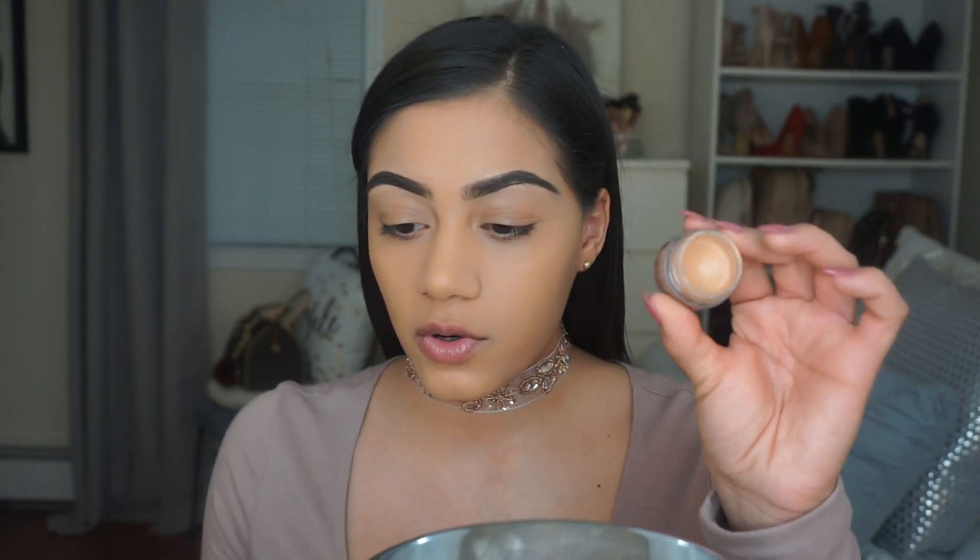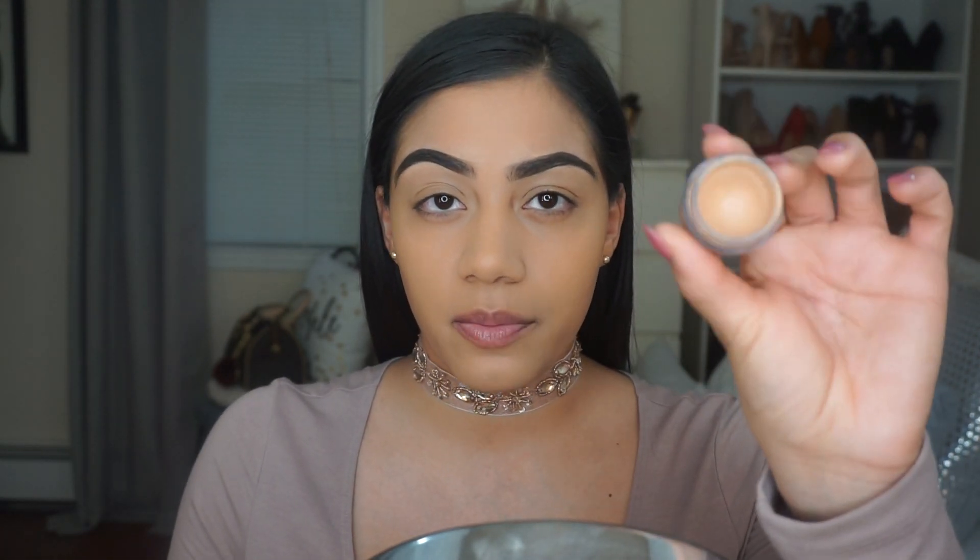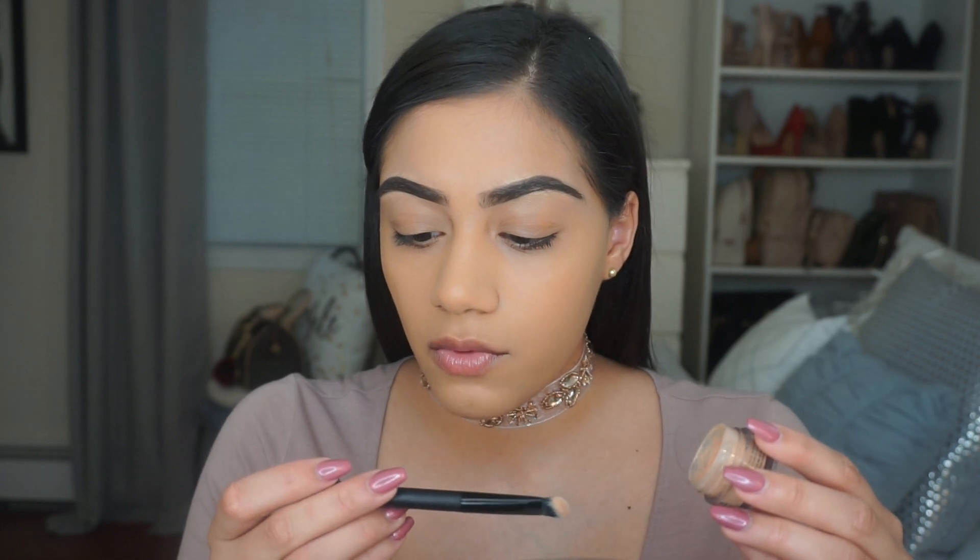If you're wondering how I accomplished this dramatic Valentine's Day look, keep on watching. I went ahead and applied my foundation and did my eyebrows off camera, since you guys have seen me do that plenty of times. I'm going straight into priming my eyelids using the NYX eyeshadow base, which is my favorite primer for eyeshadows. I'm using a Royal and Langnickel angled eyeshadow brush.